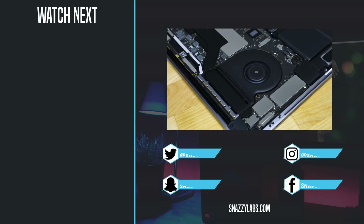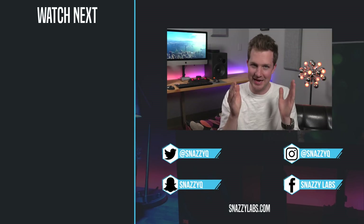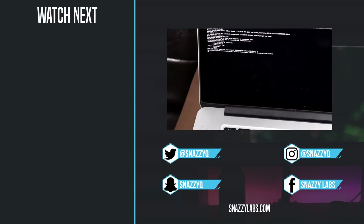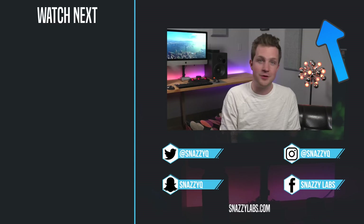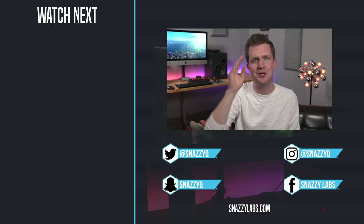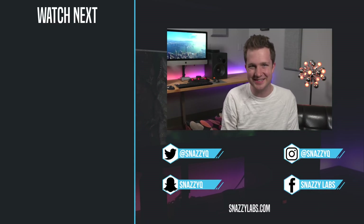When you buy a MacBook, buy as much storage as you can afford because you can't ever upgrade. If you're on a MacBook or even a Mac and you need to free up some space on your machine, check out my killer guide here. If you liked this video, be sure to like it. If you didn't, that other button seems to work okay too. Thank you so much for watching, and as always, stay snazzy.